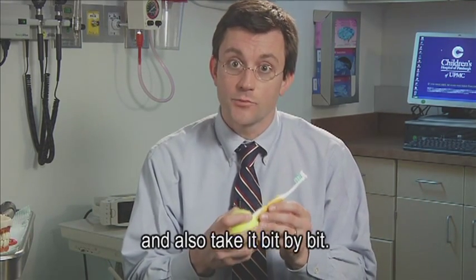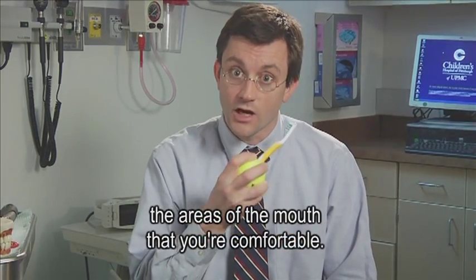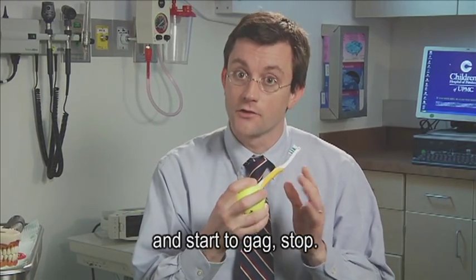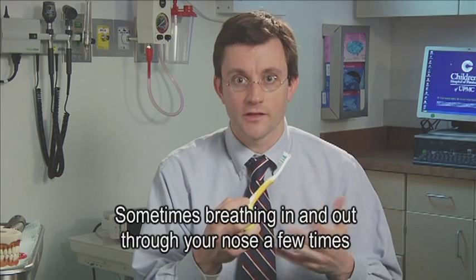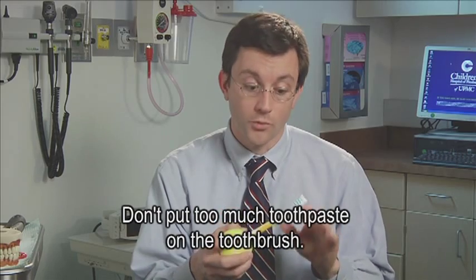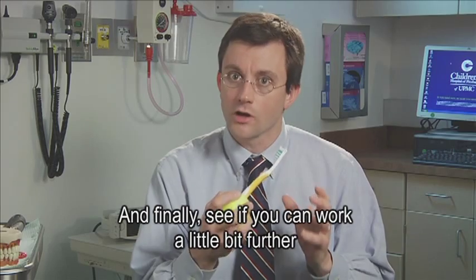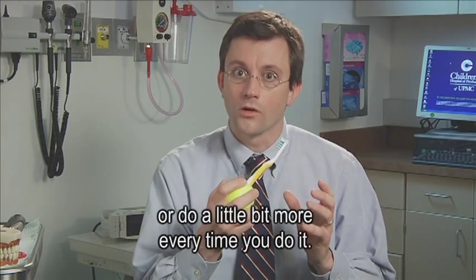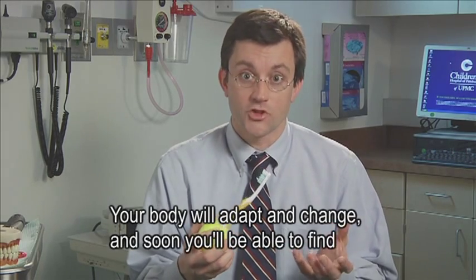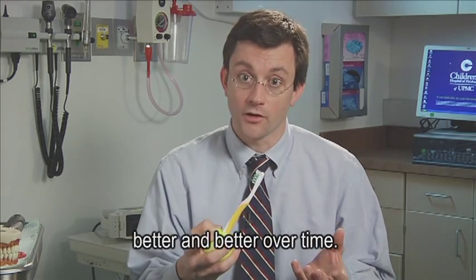Take it bit by bit. Go ahead and start to brush the areas of the mouth that you're comfortable with. If you work too far towards the back of your mouth and start to gag, stop. Sometimes breathing in and out through your nose a few times will help calm your gag reflex. Don't put too much toothpaste on the toothbrush. See if you can work a little bit further every time you do it — your body will adapt, and soon you'll find that you'll be able to brush your teeth better and better over time.